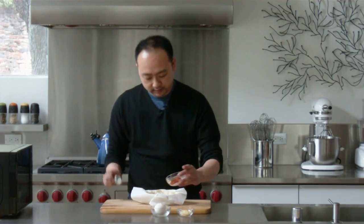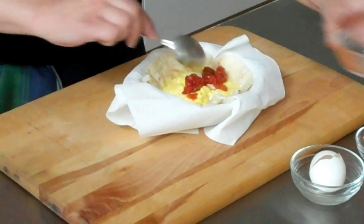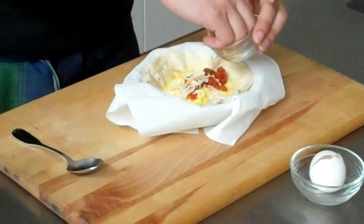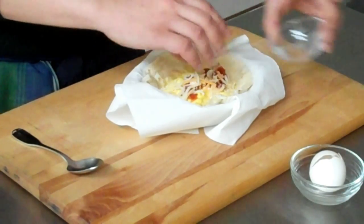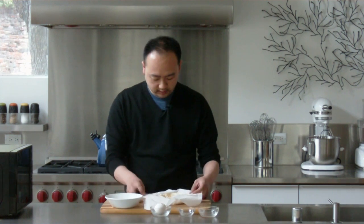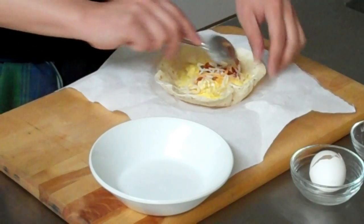So what I'm going to do is add in my salsa and my cheese. I'm going to spread the egg so I get a nice egg and salsa and cheese mixture all the way to the top.